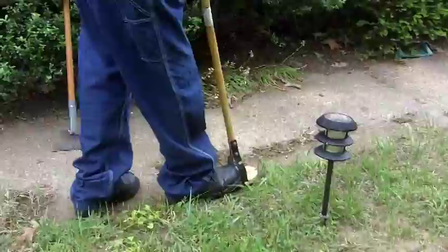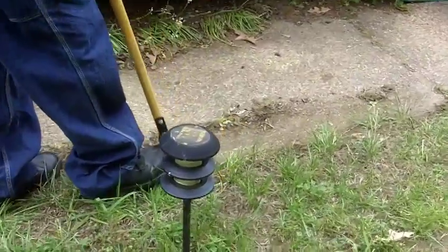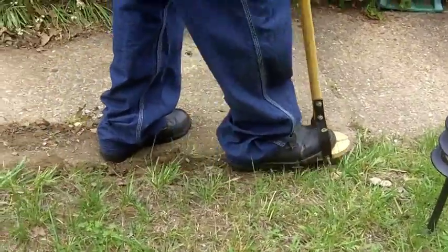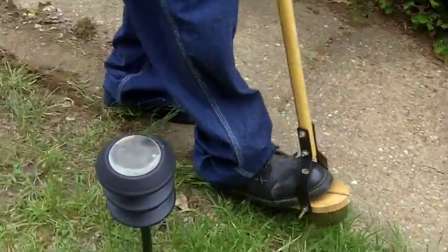Uncle Vinty is going to demonstrate the edger. I actually picked this up and figured for two bucks we'd give it a try — and it actually works. I checked online, they still make these, you can buy them — $17 new. So I don't think this one's that old. But it works quite well and Uncle Vinty likes it.